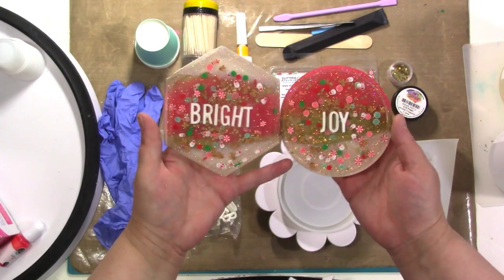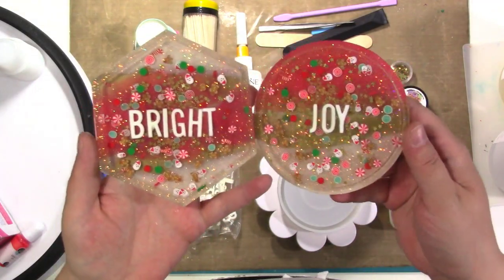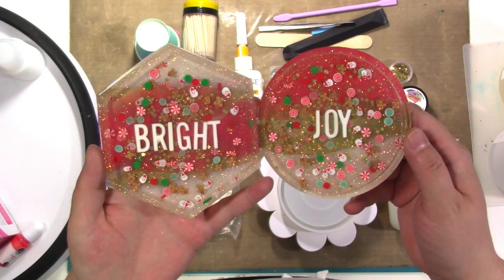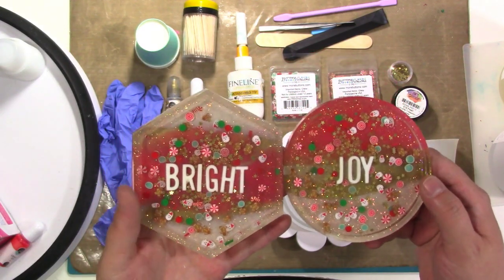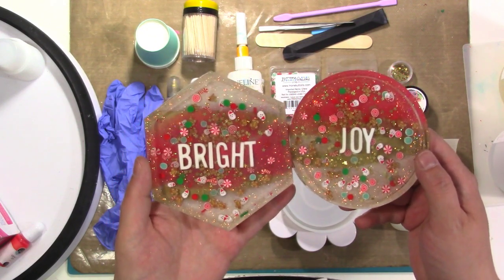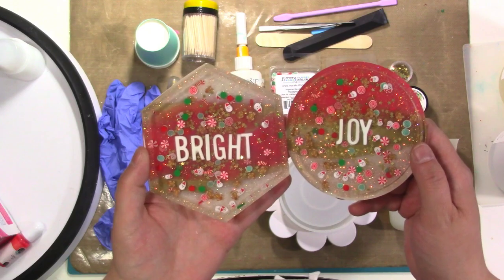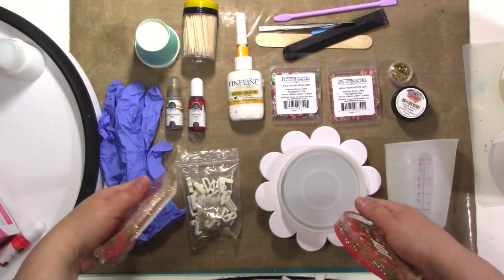A lot of you told me you wanted to learn how to do resin, so I thought today I would show you these coasters. I posted one that I made for my desk at work for the holidays and offered to give three away. These are two I've made so far, and I thought I would make the third one with you on camera.